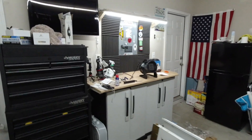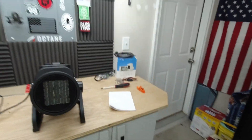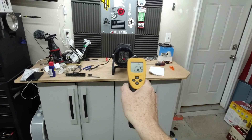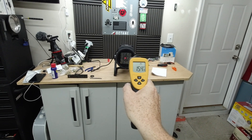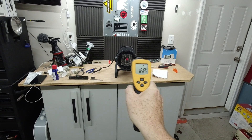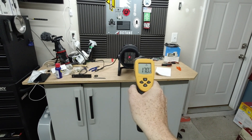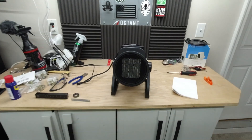The garage is reading 59 degrees, and it has not gone up in temperature outside, so we went about five degrees with this little guy pumping air. It seems to stay consistent at around 170 degrees output, which is nice.